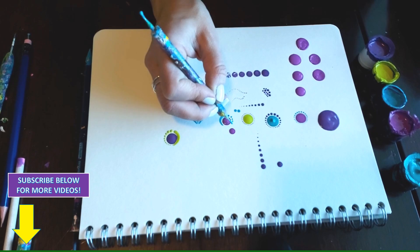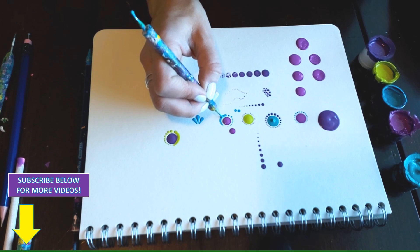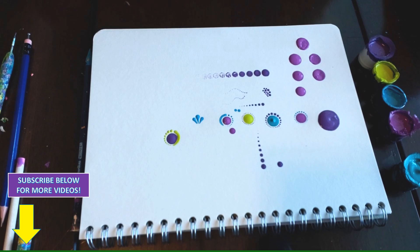Let's put some dots around on this side — the possibilities are really endless with what you can do and create. There are a lot of people out there who are dot painting now, and everybody does quite different and unique things.